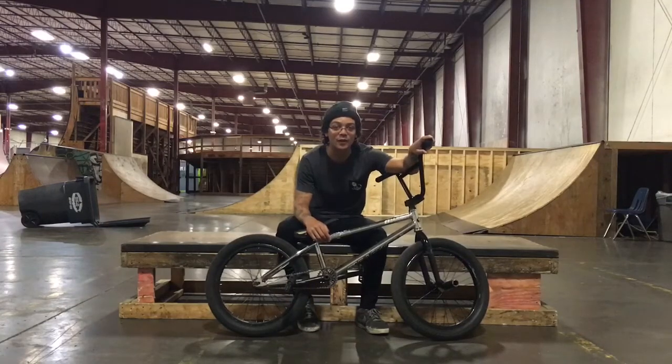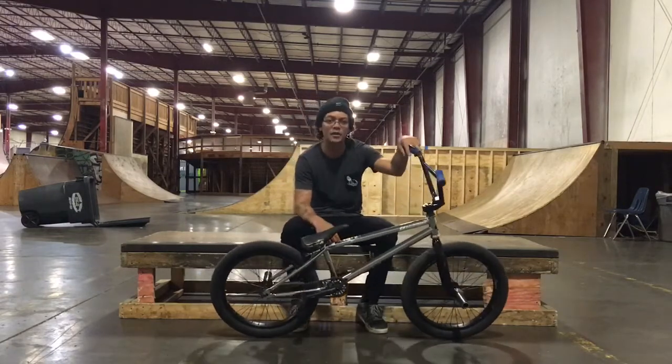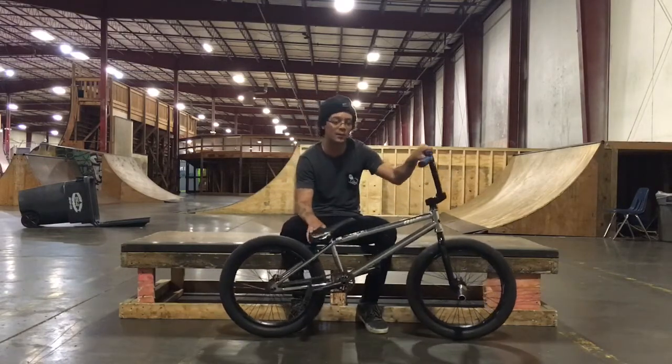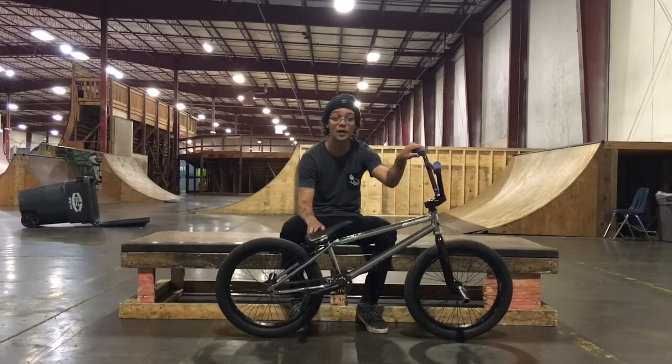This is Trey Turner coming through. I'm going to teach you guys how to do hang nothings today. It's a trick that I've had for like eight or nine years or something like that. So I got them pretty dialed and I want to show you guys how I learned them. So here we go.